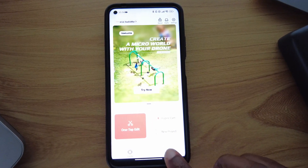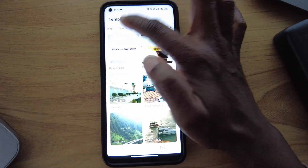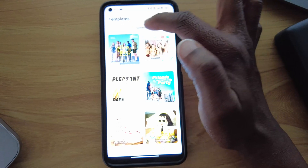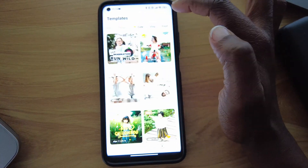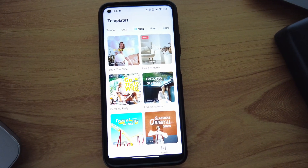Before you decide to create, don't forget there are plenty of templates in many categories — aerial, sports, travel, tempo, cute vlog, whatever you need. Just choose the template that's best for what you're creating and you'll never regret it.